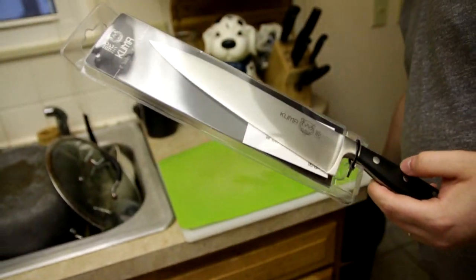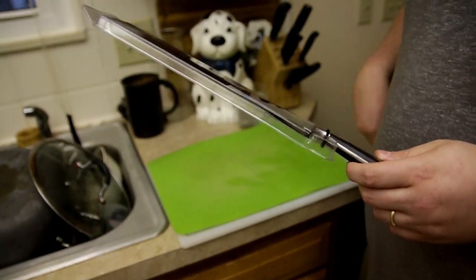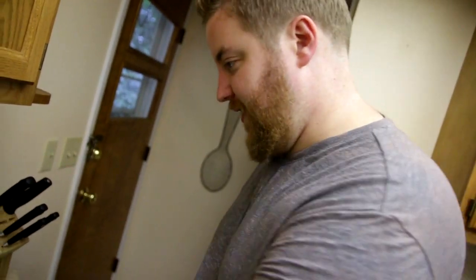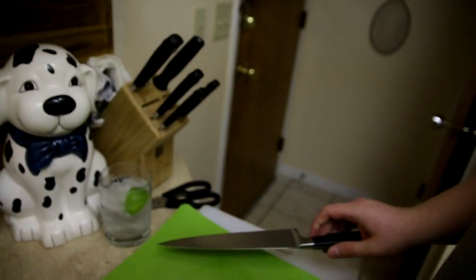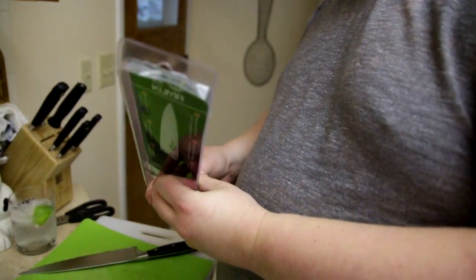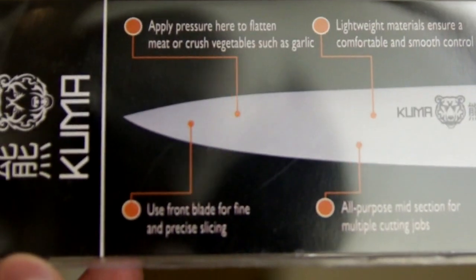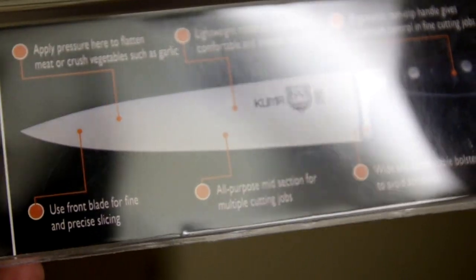So this is the packaging it came in — a little nice bag. Like many sharp instruments, it requires another sharp instrument in order to open, which I guess is intentional. So I can bust this open. Oh! That was easy. This apparently comes with a warranty, which you can see here. I wonder what that warranty is. On the back there are talking points, which I will not go over.